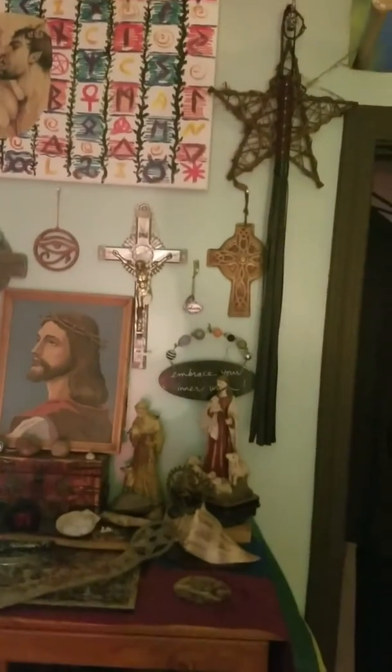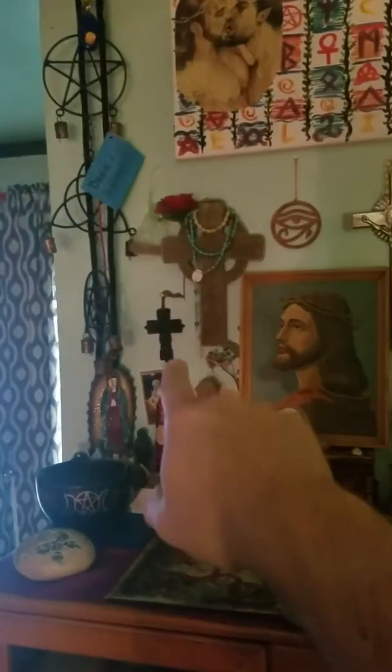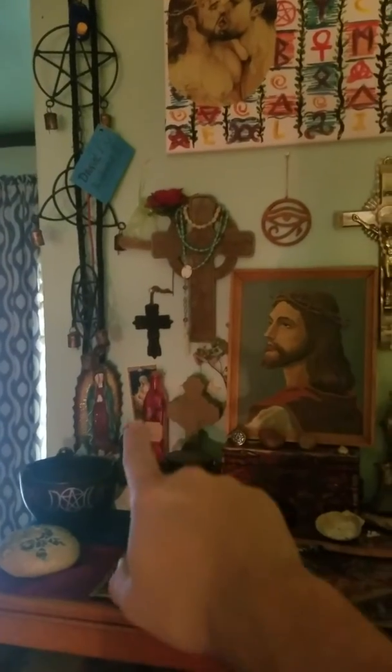These are just above my altar — some crosses and stuff, a little thing that says 'embrace you're a witch,' I have the All Sinai, different crosses, rosaries, and there's some holy water there.